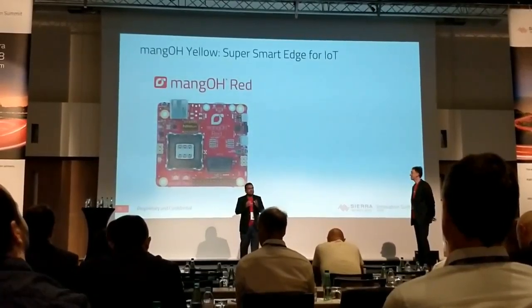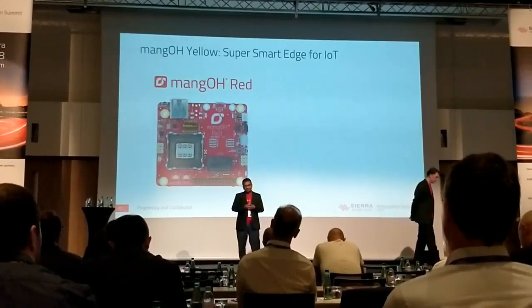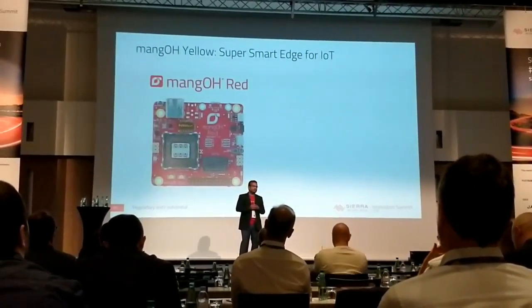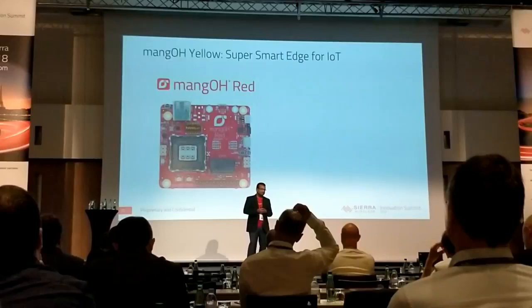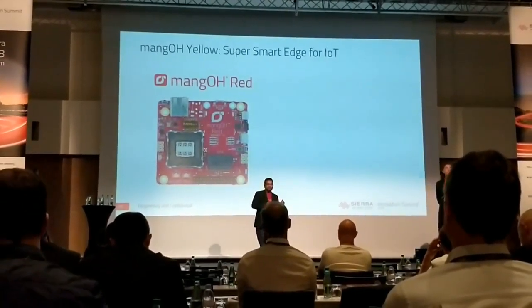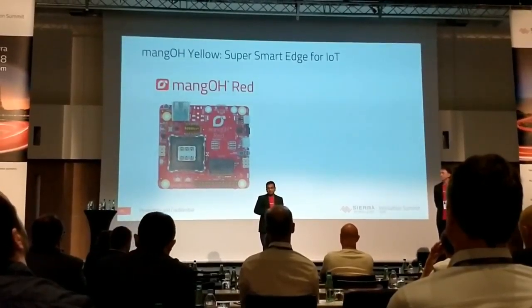What the Mango team and Sierra Wireless in general have been very excited about is what we have been building towards on the Mango Yellow. In some ways, it is a culmination of three years of work. We have learned everything that we wanted to learn from the Green, the Red, and now we want to introduce you to the Yellow.